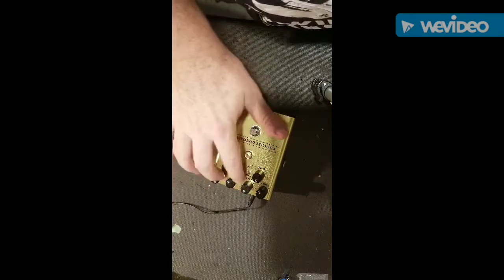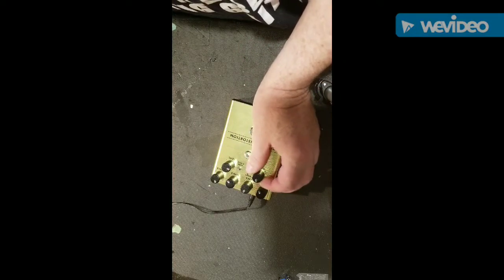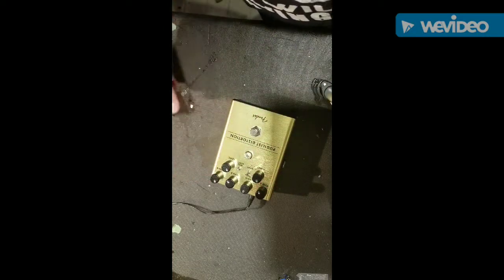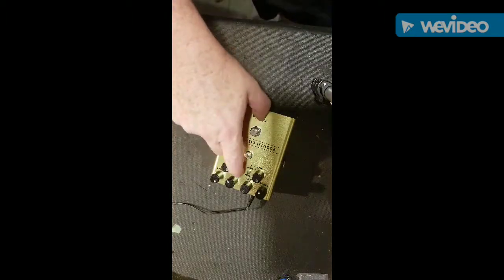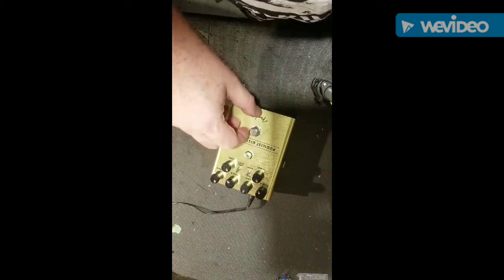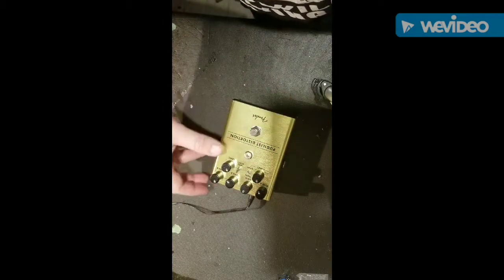There's a blend knob so you can blend the two however you want — more overdrive or less distortion, whatever suits you — and there's an overall level. There's a little bass boost if you want to kick up the bass a bit. I find it's very subtle but it is there. The switch goes to series if you want everything in, or down to blend to activate the blend knob.